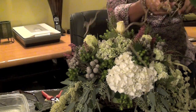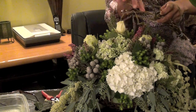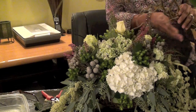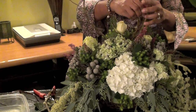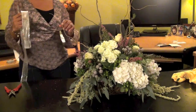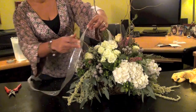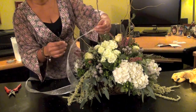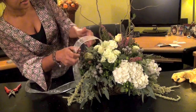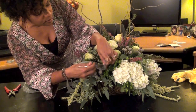I also have some curly stick. I'm going to put it at the top to give it some height, some drama. I think I'm going to put some silver ribbon in the display to make it more like Christmas. I'm just going to sort of stick the ribbon, poke it in to the foam.